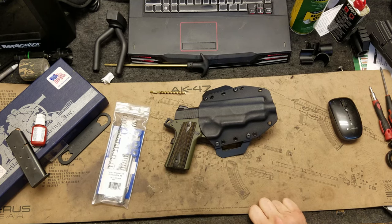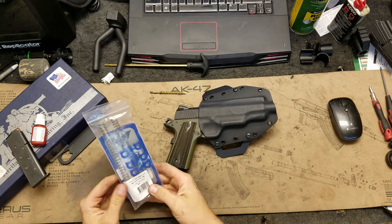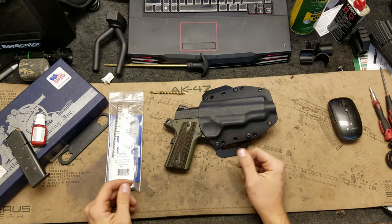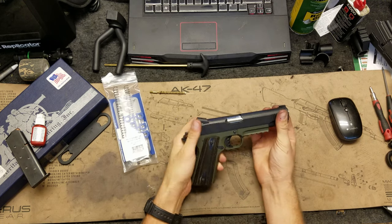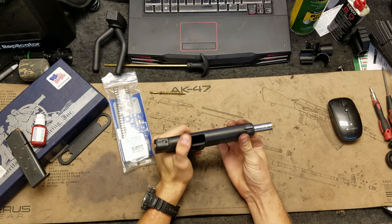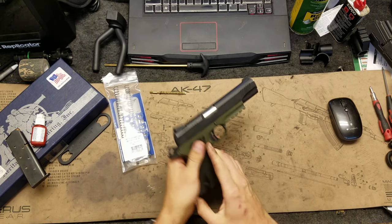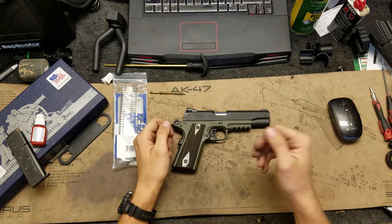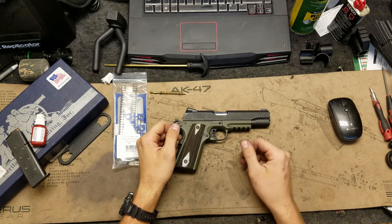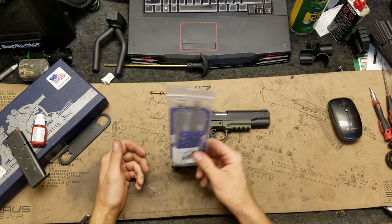We've got the Wilson Combat shock buff system here that we're going to go ahead and install on this 1911. If you watched the other video, you will know that we had a failure of the firing pin return spring. So we're going to go ahead and take this thing apart and do a few things. You could just swap in a new return spring — there are plenty of different high power springs — but we're going to do a little bit extra.